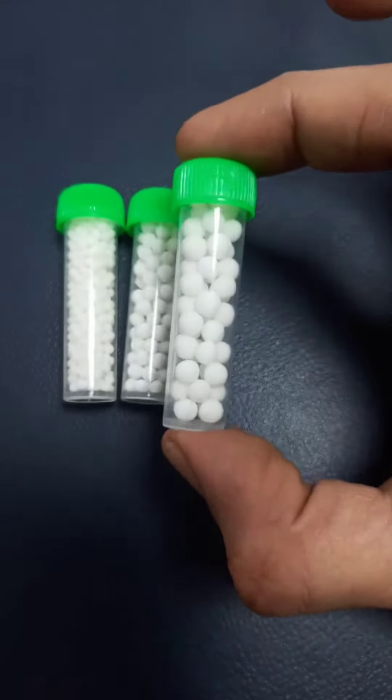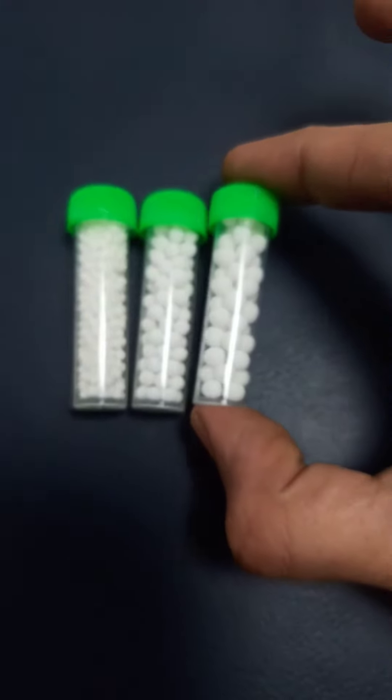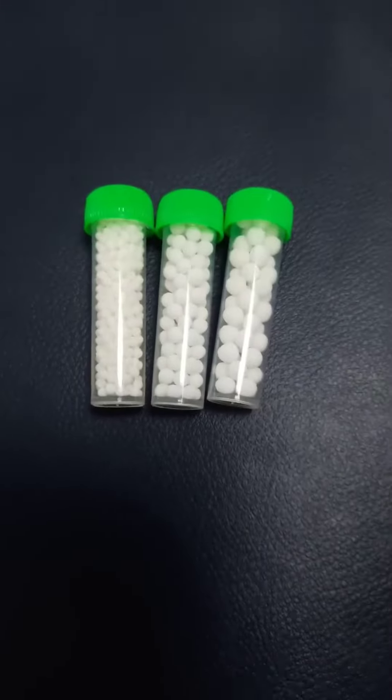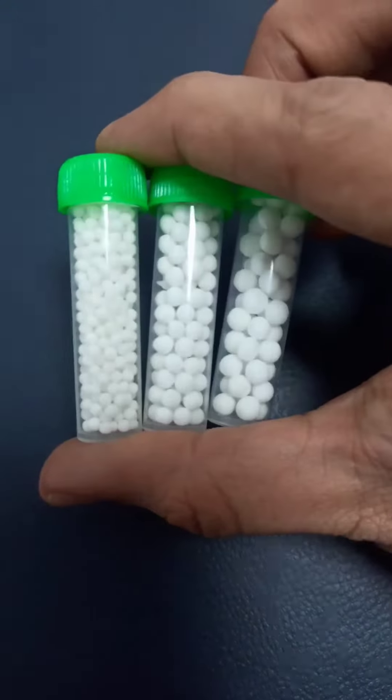And this one is number 40 globules. I use this for 200C potency. The rest — 1M and 10M potency — are given by tongue doses. So these are the three types of globules that I keep in my clinic.